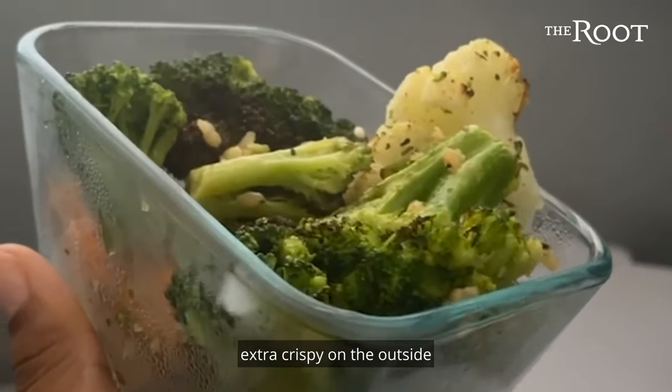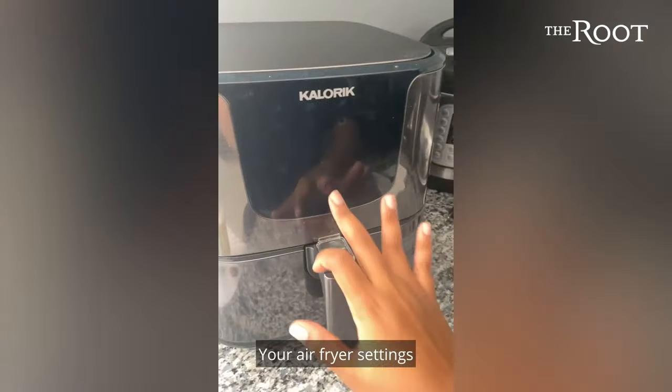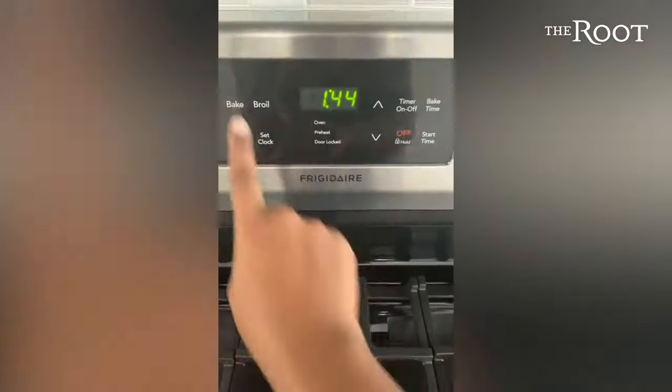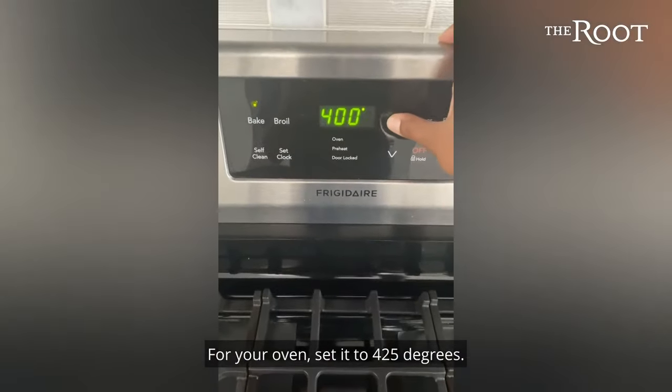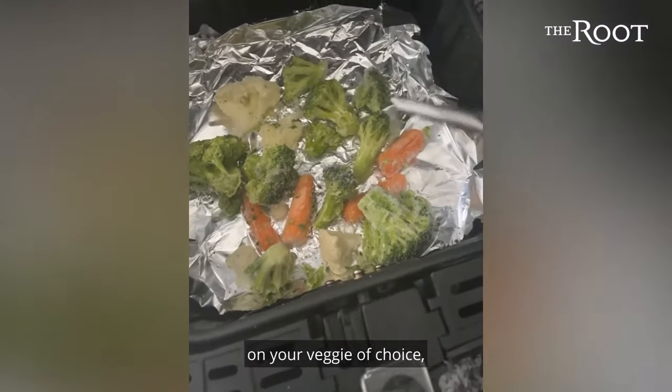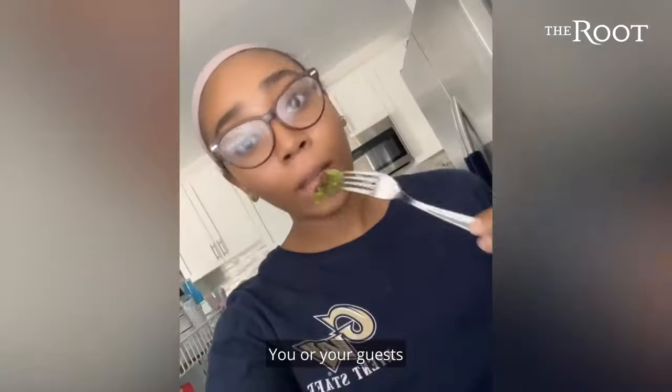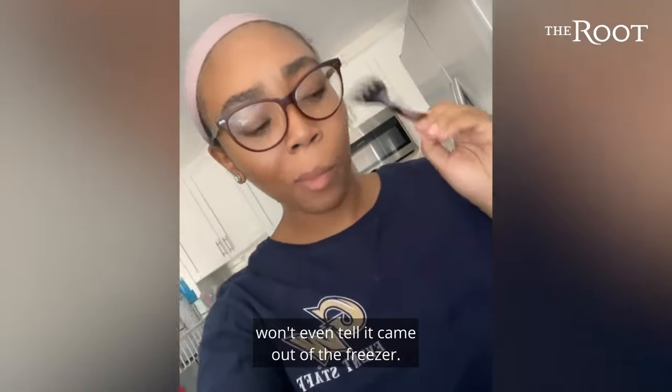They'll turn out extra crispy on the outside and soft on the inside. Your air fryer settings will be 365 degrees for 10 to 12 minutes. For your oven, set it to 425 degrees — the time may vary depending on your veggie of choice, so make sure you check on it every few minutes. And don't forget your seasonings. You or your guests won't even tell it came out the freezer.